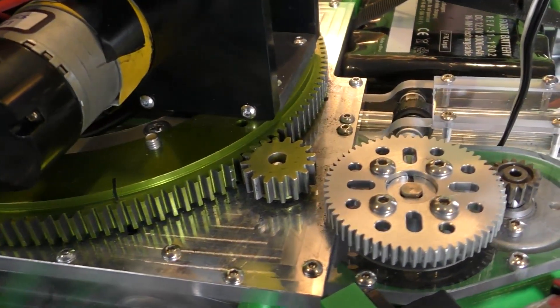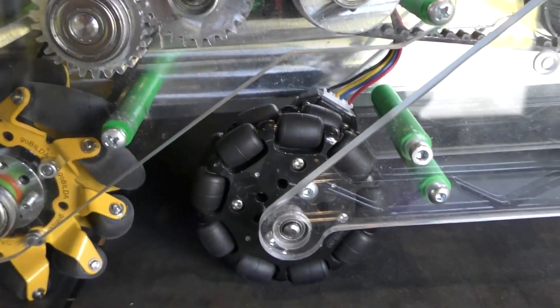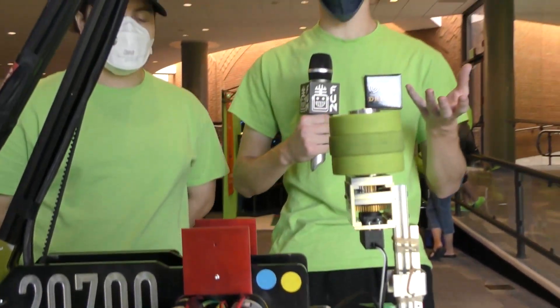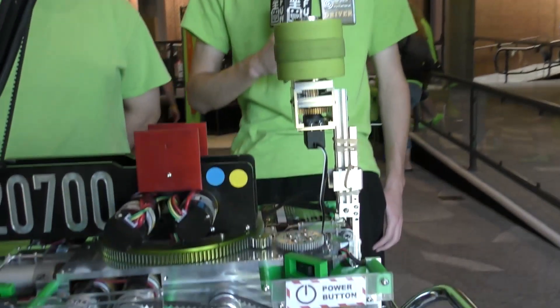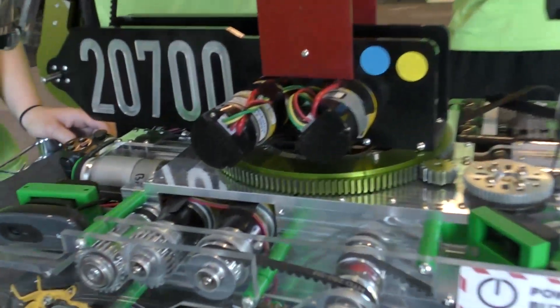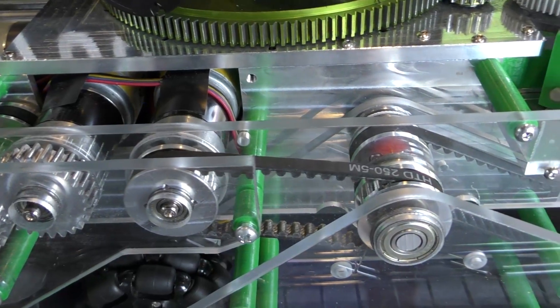I noticed you guys have some sort of rocker design — maybe not suspension directly, but indirect through gravity or something like that. Can you talk about that? It was inspired by the Mars Rover — it's a half-rocker suspension mechanism that incorporates the odometry wheel, which we use for position tracking, into a traditional mecanum drive base. And you guys are running four motors for your drivetrain — what gear ratio are these motors at? The bare motors are 13.7 to 1, but then through external gearing we go to about 14.5.